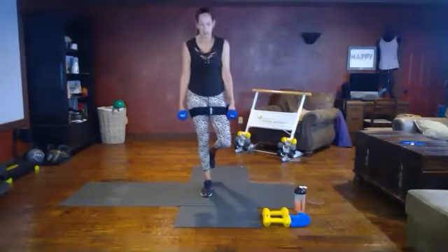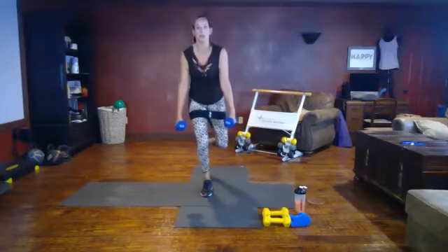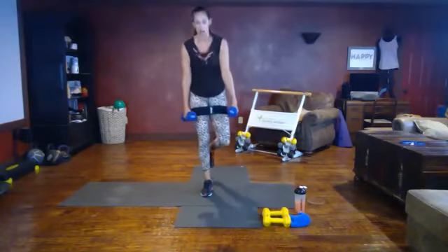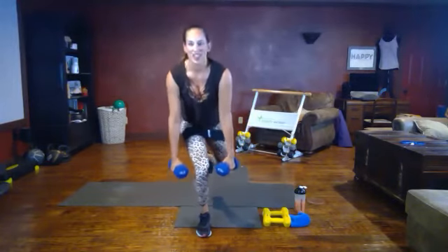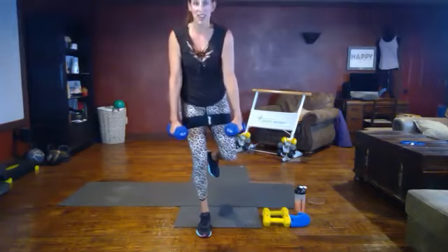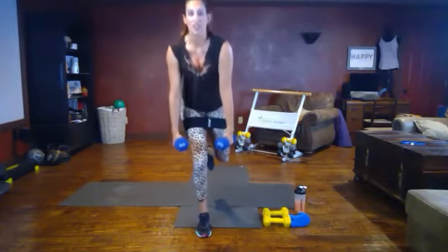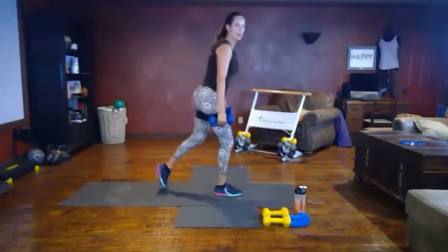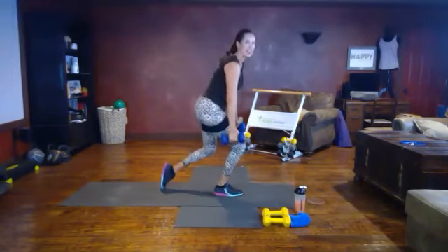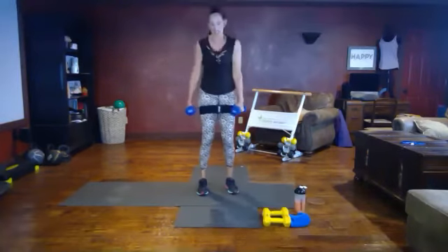Single leg squat — I'm going to float this leg. Engage your core, down and up. One thing to be mindful of: watch this front knee. It's going to shift some — we want to keep it in alignment with the toe. If you need to kickstand that back leg with the toe, you can. Try to keep most of your weight on the standing leg.